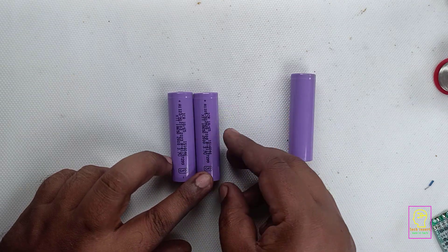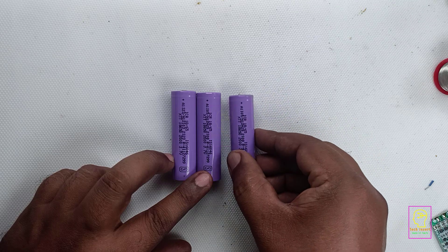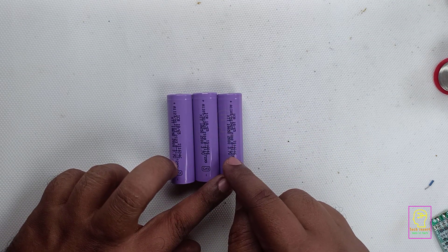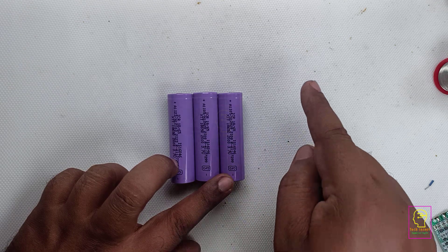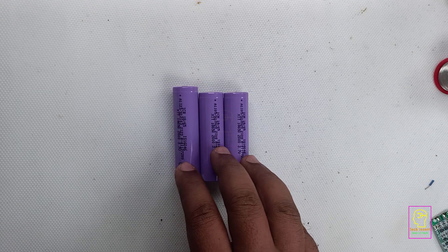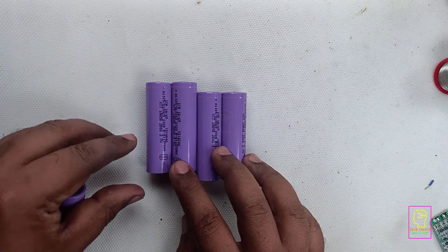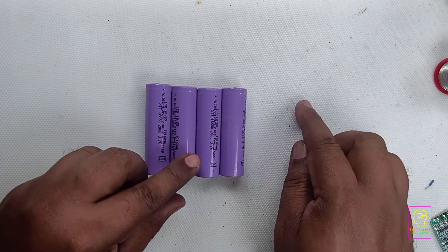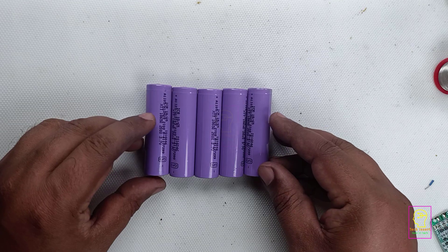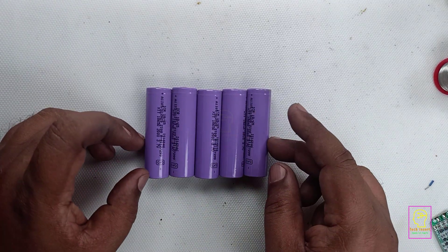When two batteries are connected in parallel, the ampere gets added up — it becomes 4 ampere — but the voltage remains the same at 3.7 volt. Connecting one more battery in parallel makes it 6 ampere. So when connecting batteries in parallel, all the ampere or capacity adds up but the voltage remains the same. For example, five batteries each of 2 ampere gives 10 ampere capacity, still at 3.7 volt.